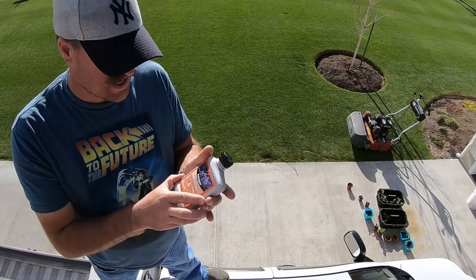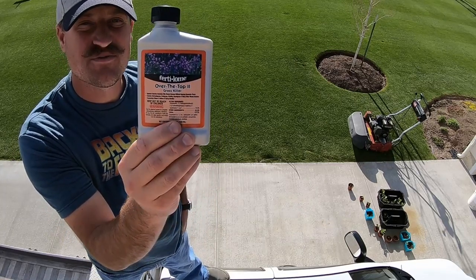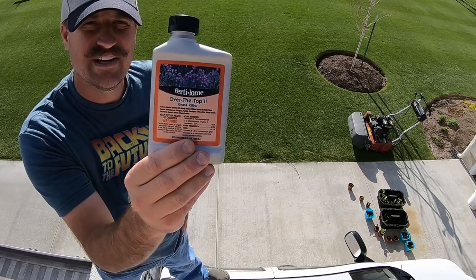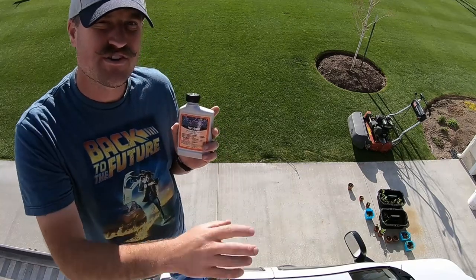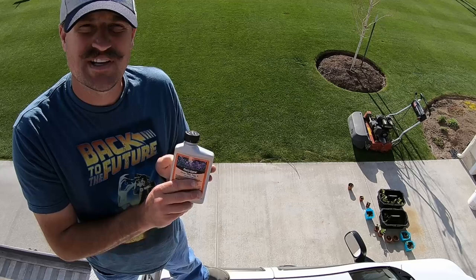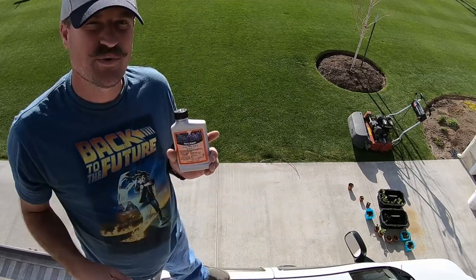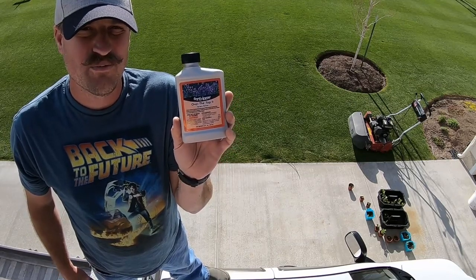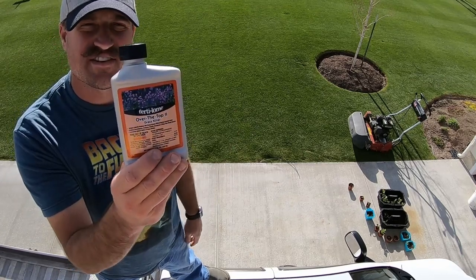Before I mow I want to talk about this product right here. This is from Fertilome and it's called Over the Top 2. It's really good for killing grassy weeds in your beds or in your bushes — in places where you don't want grass but you want ground covers, tall perennials, short perennials, or bushes. You'll want to use a surfactant with this or it won't be very effective. I'm going to spray this in my raspberry patch where I've got a bunch of weeds.